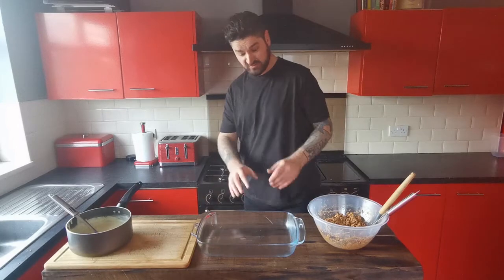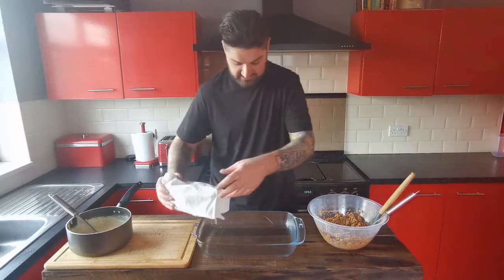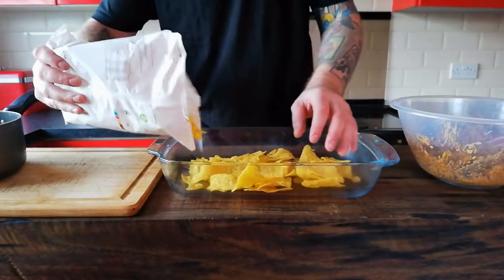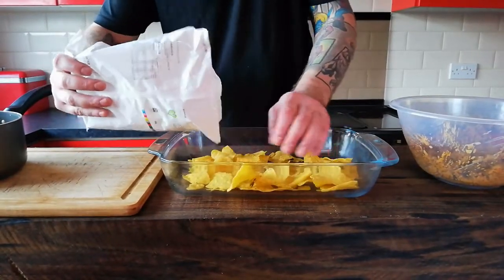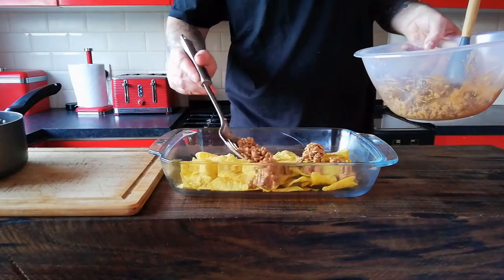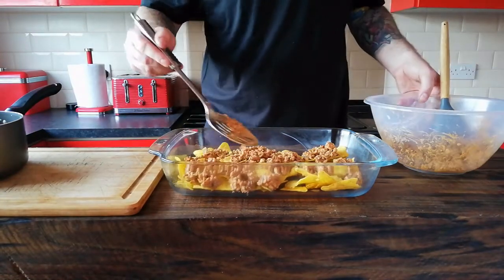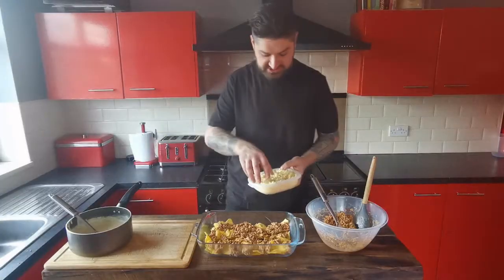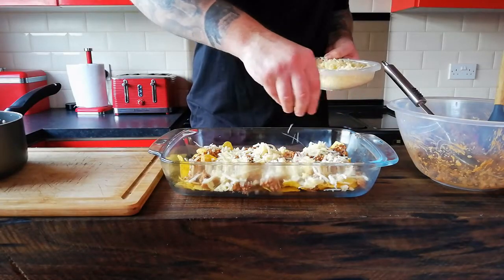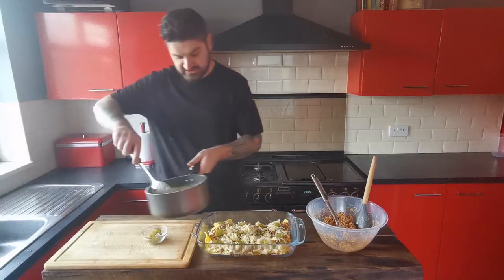So we're now ready to start putting this together. The first thing you want is some cheese sauce. Then tortilla chips — layer them in the bottom of the dish. Next up we want some of the chilli, then we want some grated cheese, some jalapeños, and some of our cheese sauce.